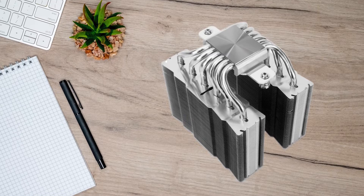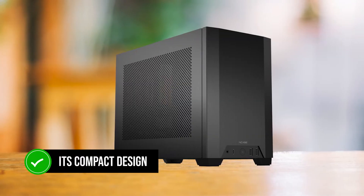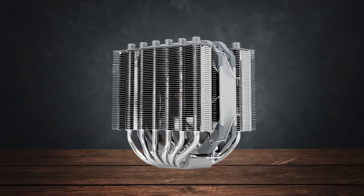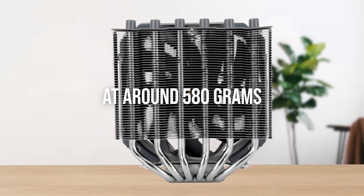Speaking of compatibility, you can use the SilverSol 135 in smaller cases due to its compact design, even in cases like the NCASE M1. In terms of weight, the cooler is slightly on the bulkier side thanks to the dual-tower setup, coming in at around 580 grams.